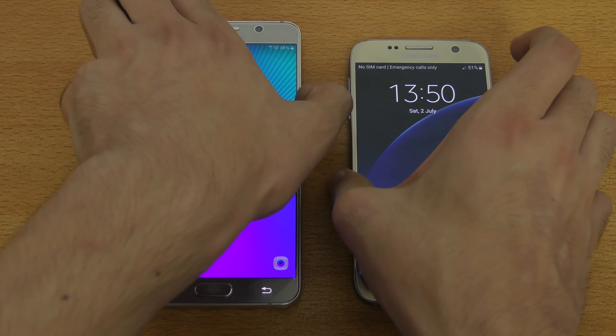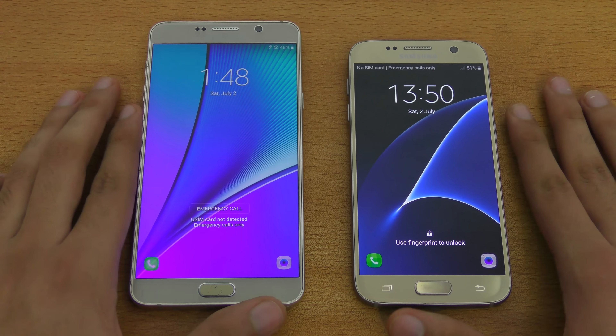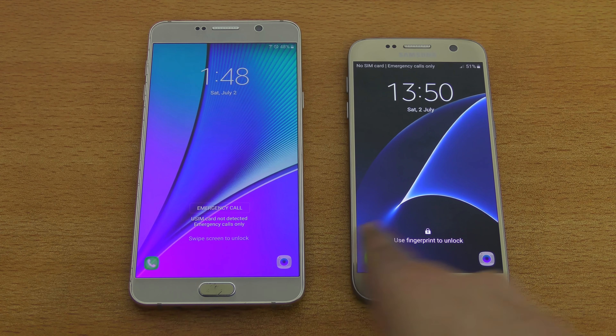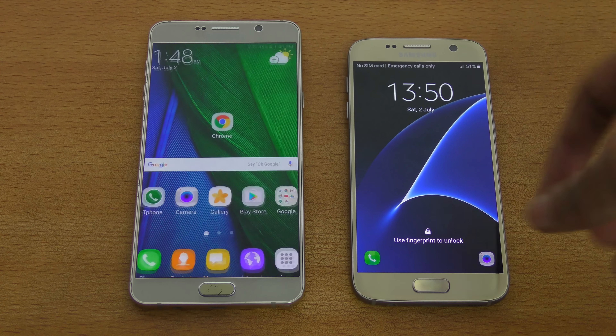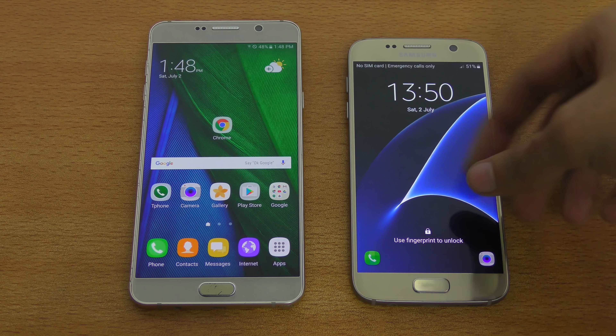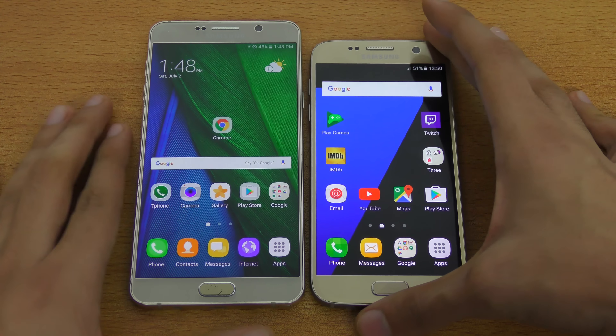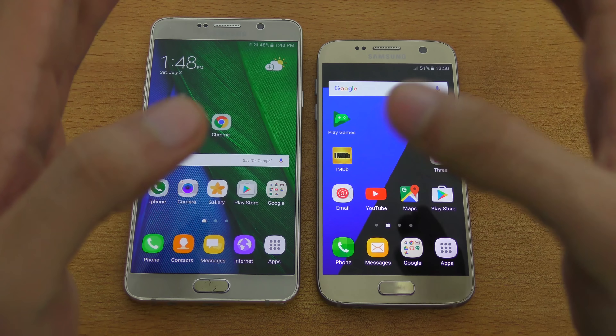You can see the lock screen looks a lot similar. You got two shortcuts — the phone and the camera. You can swipe, and you can also use the fingerprint sensor if you want to. So it's going to unlock.